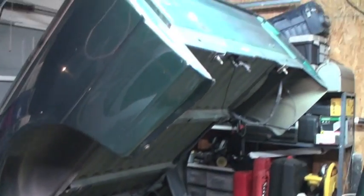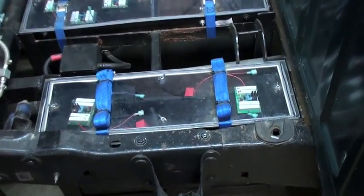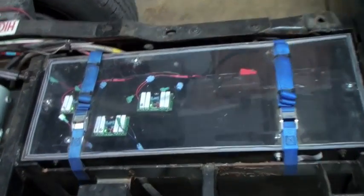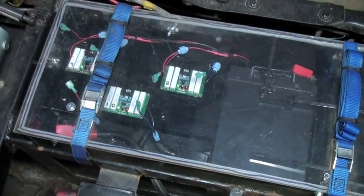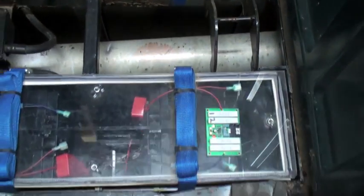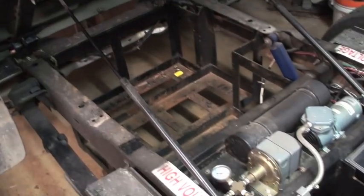Here we are with the back — here are my two rear battery boxes. This one has two batteries in it and the one on the other side has three batteries in it. You can see the volt watchers — they're all green and they're not ready to bypass. When I finally get all the lithiums in, I won't need these two boxes back here and I'll have this entire space just empty.